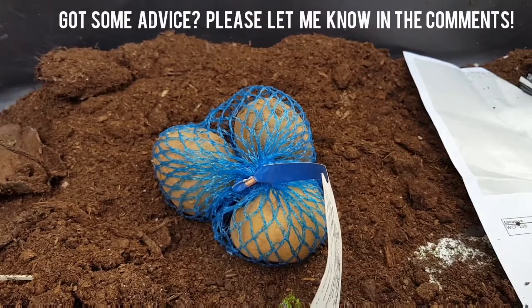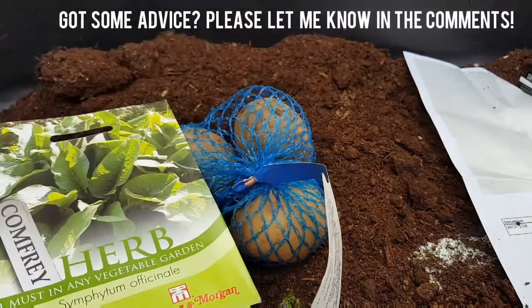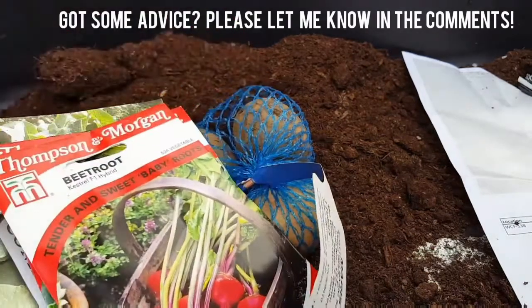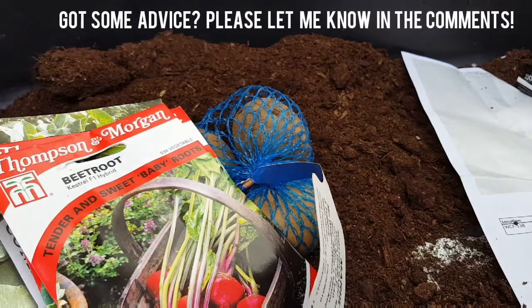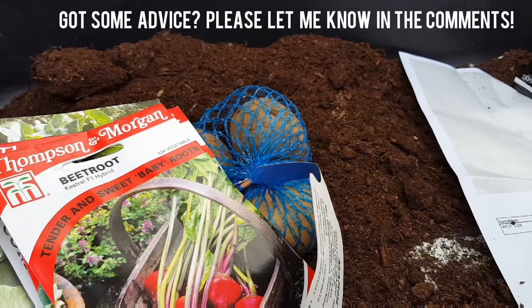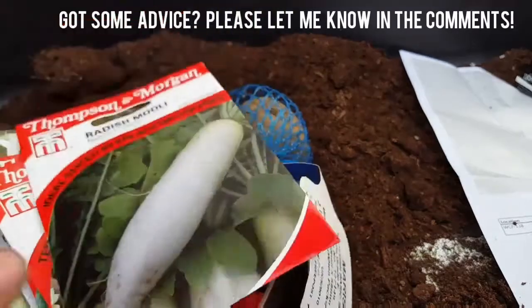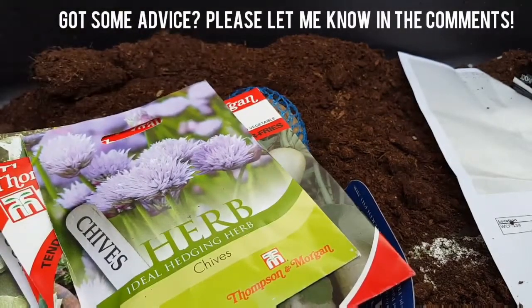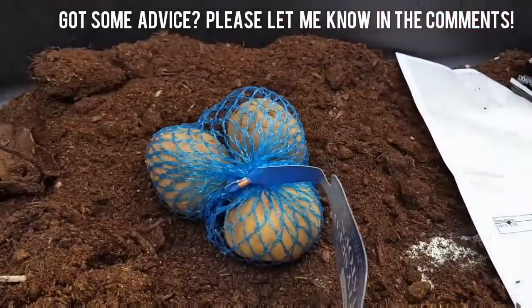So: comfrey, cabbage, beetroot Boltardy — wait, no, not beetroot Boltardy, sorry — Kestrel F1 Hybrid, radish Mooli, white radish, and obviously these chives. So it's quite a good mixture; I'm quite impressed with that.